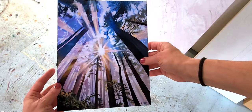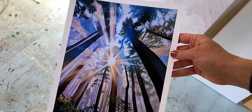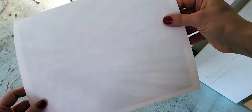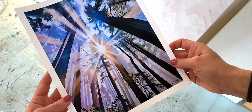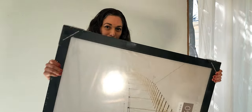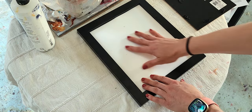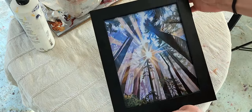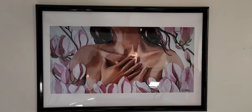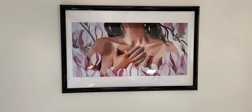You can get these printed full bleed, which means that the art image goes all the way to the edges of the paper, or you can get them with a small white border around the edges. These are all suitable for matting and framing. Please note that when you buy a giclée print from me, framing is not included — you will be getting just the print on paper. If you'd like your giclée prints to come already framed, you can contact me to discuss framing options and get a price quote. I've made sure that my prints come in standard sizes that will fit into affordable off-the-shelf frames and mats, so you can find the correct size frame at a store like Michael's.